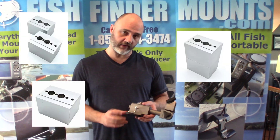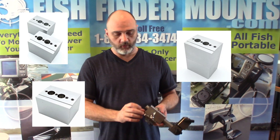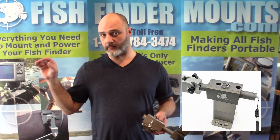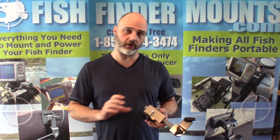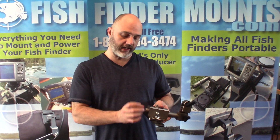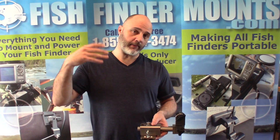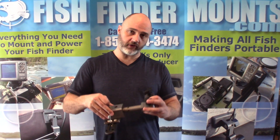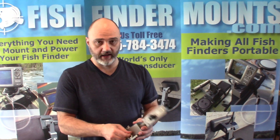We also have two-inch riser blocks — solid aluminum — for when your deck is sunken below the gunwale edge. Find these on our live sonar mounts page. You place them between the footing plate and the receiver block and just stack them up, adding two inches at a time, until you get enough height to clear your deck.